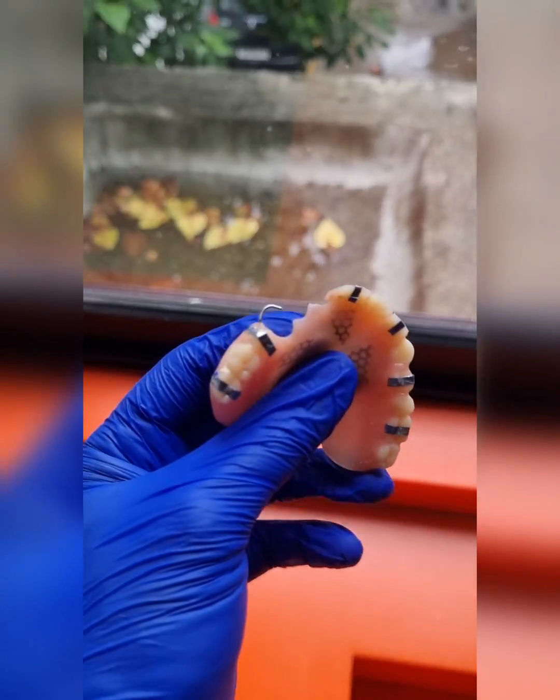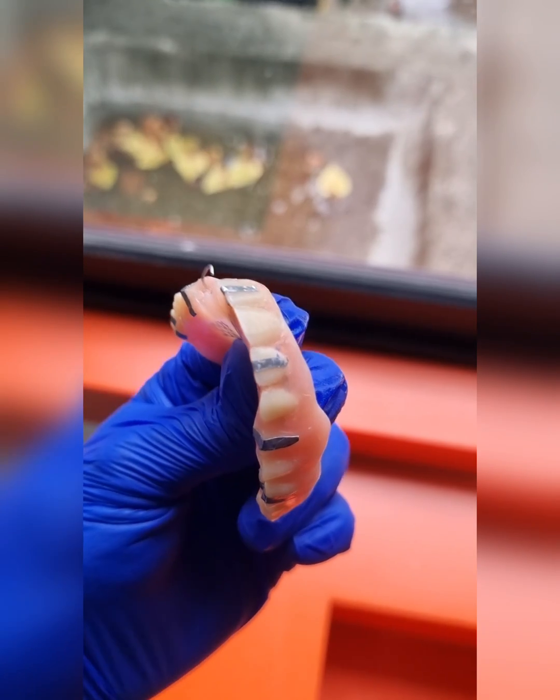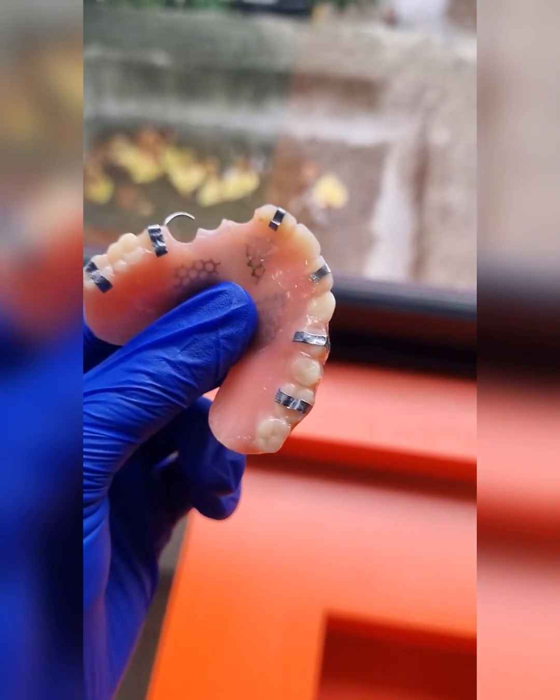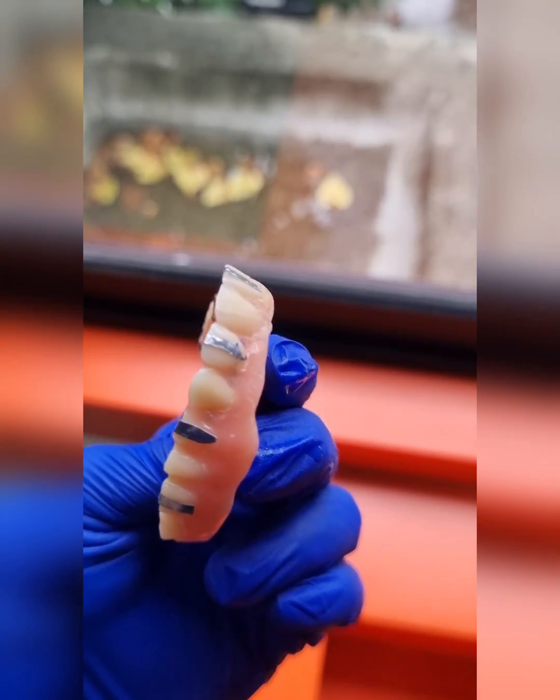I'm going to show you one stent which we just made in five minutes and was super easy to do. If you take a look at his old denture, all we have done is use the foil inside one of those old x-ray films and we've stuck it on there with some glue, and we're going to get this scan taken.